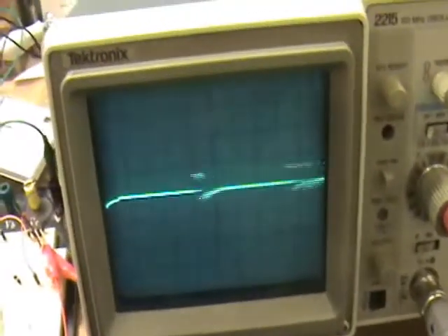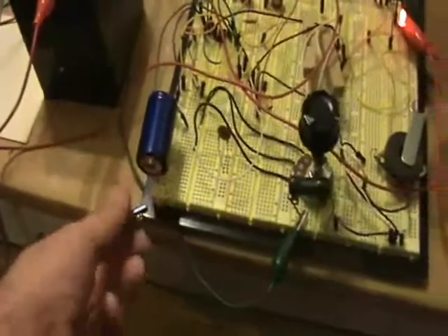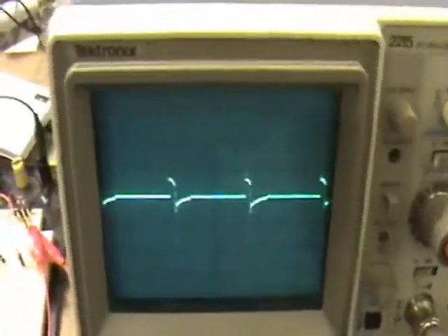I can tweak the frequency. I can touch things on the board. The aerial is still on the ground plane here, but we've basically cleaned up the dampened oscillations.